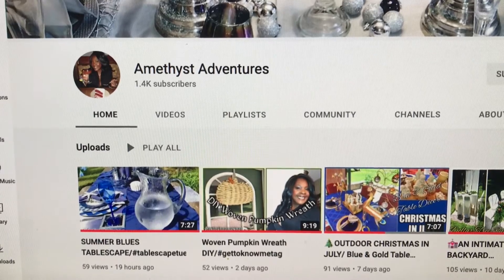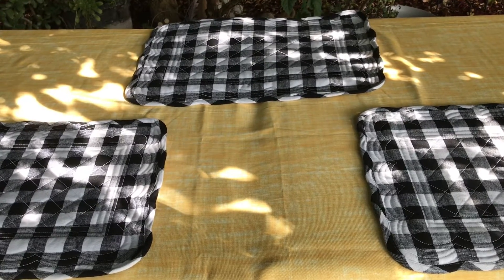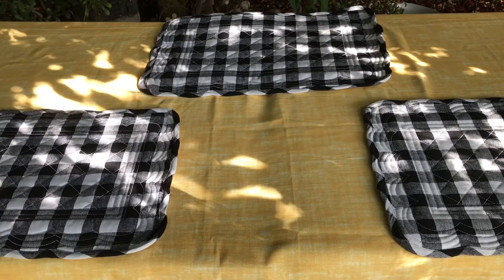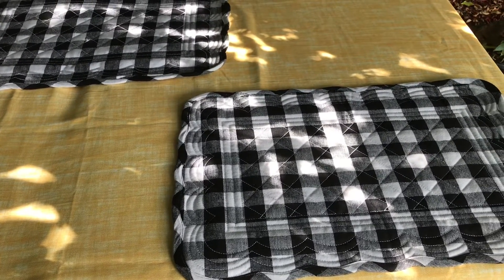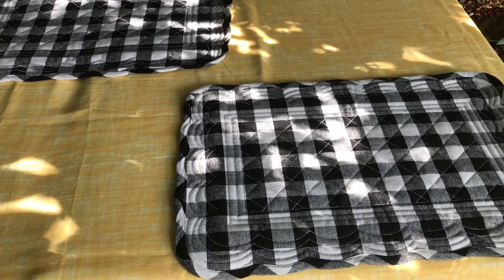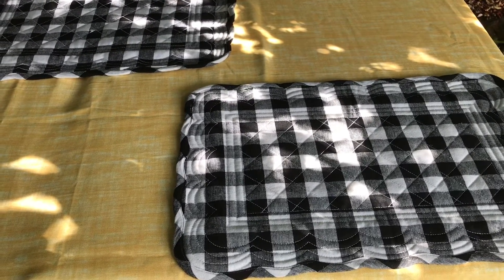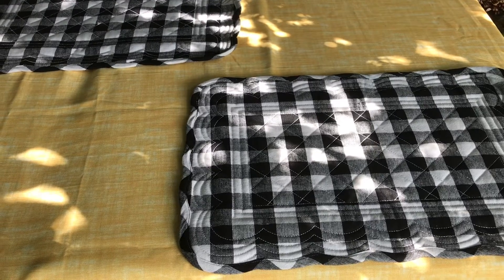I am a whole day behind on doing Tablescape Tuesday. My husband was in the hospital on Sunday and Monday and I was so overwhelmed I just couldn't do anything. Tomorrow I'm not going to make any new posts — I need to get some rest. I'm just going to be putting up some posts of family get-togethers so you can get to know my family a little bit better — mostly slideshows, just an easy day.